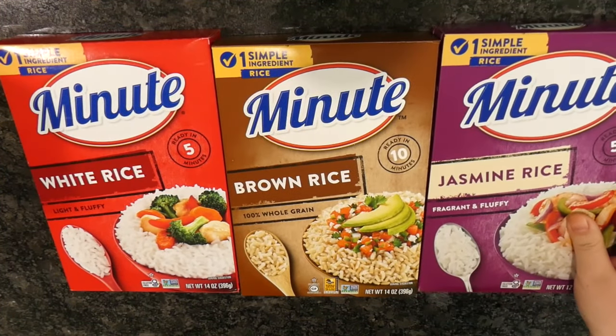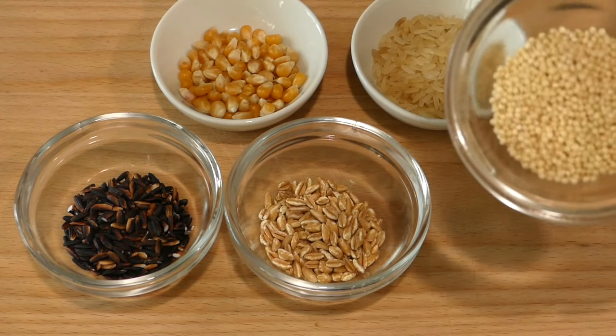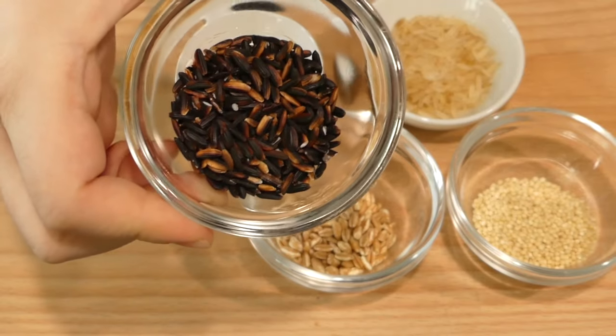And just out of curiosity, I also wanted to see if this method works on any other grains. So here we have millet, wheat berries, purple rice, and corn.